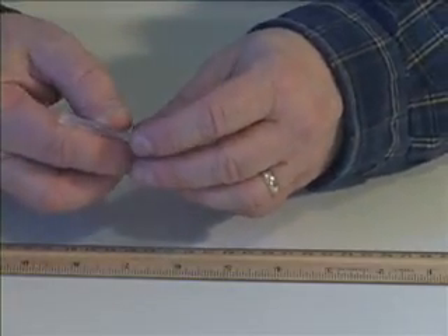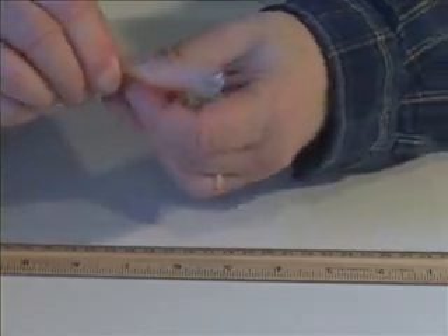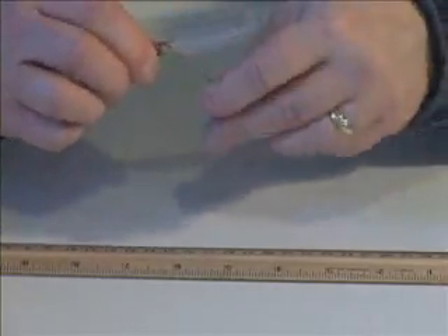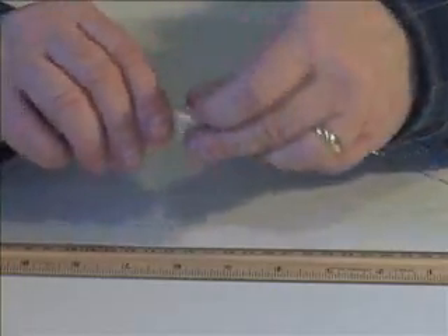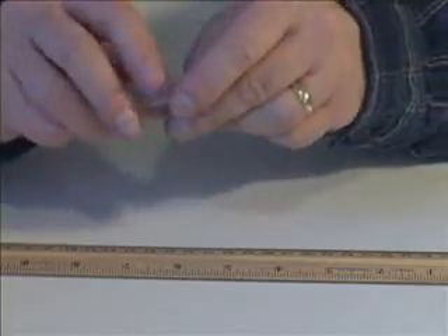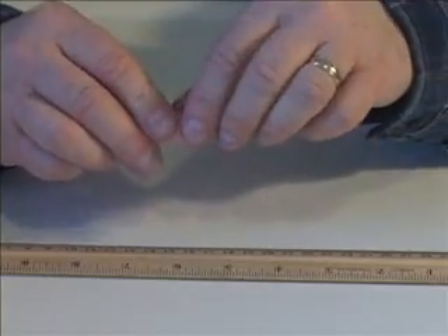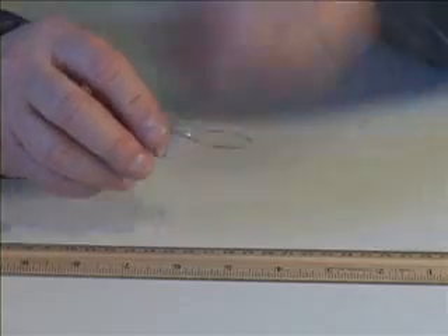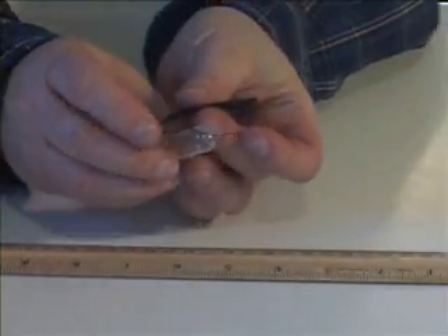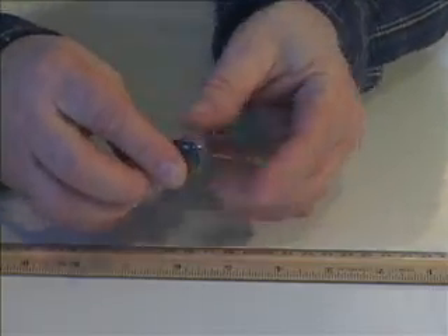Start where the tube meets the bulb, wrap it around a few times, and then wrap around the bulb itself. Leave some wire for a hook on the end — that will help you retrieve the pipette from the bottle later on. Take a thin strip of electrical tape to fasten the wire to the pipette and you're ready for the next step.